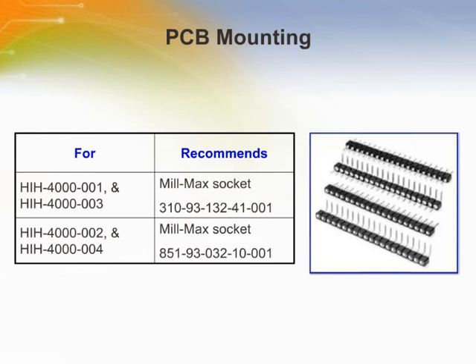For the HIH 4000-001 and HIH 4000-003, Honeywell recommends Milmax Socket 310-93-132-41-001 or similar. For HIH 4000-002 and HIH 4000-004, Honeywell recommends Milmax Socket 851-93-032-10-001 or similar.